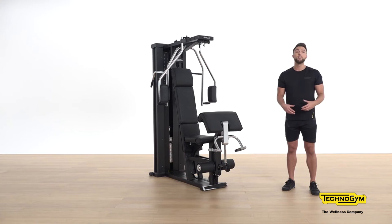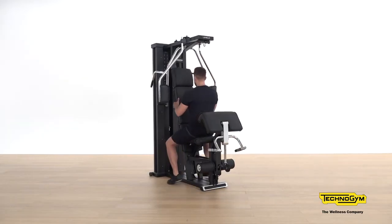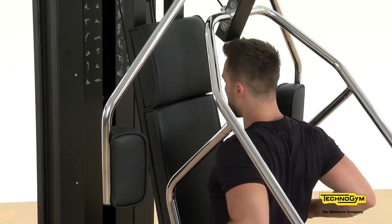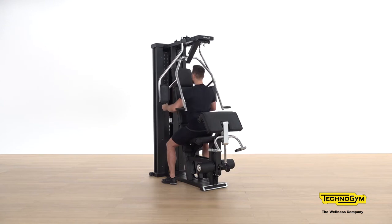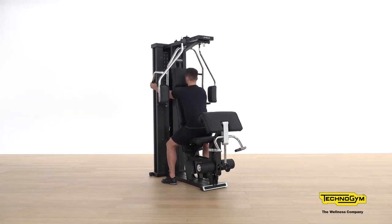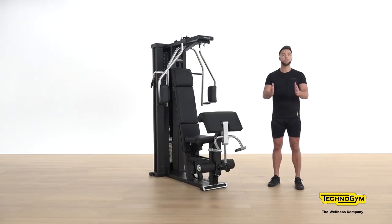The next exercise incorporates one of the bigger muscles in the body — the back. For this we're going to focus on the seated row, utilising the longer bars on Unica. Adjust your resistance to the correct level; you might want to start with a heavier weight because it is a bigger muscle. One of the key coaching tips with the seated row is making sure you nicely control bringing it into your stomach and slowly release.